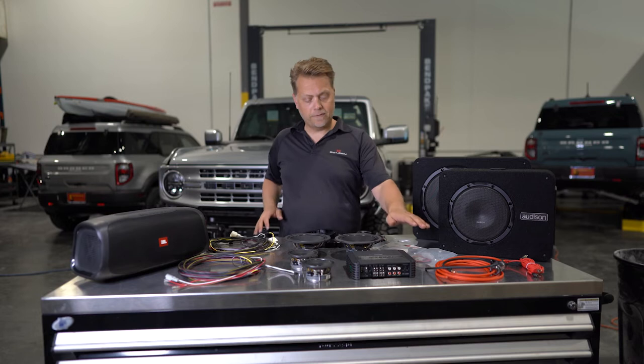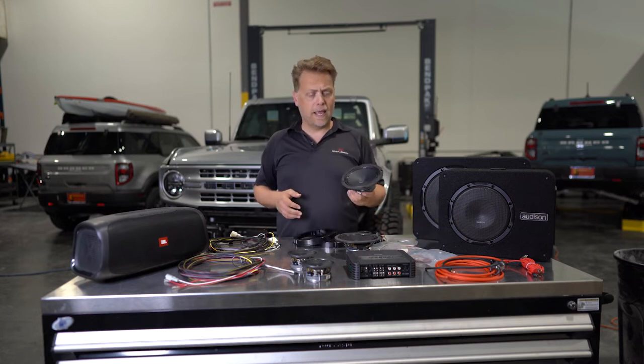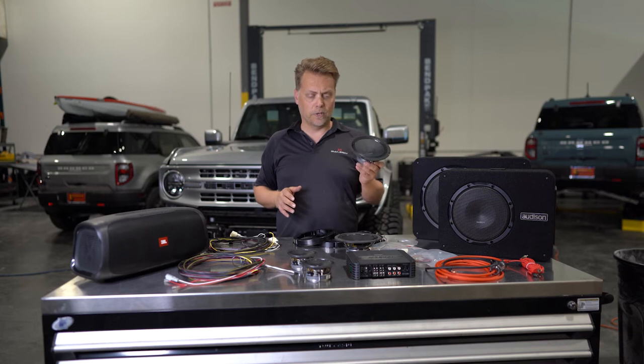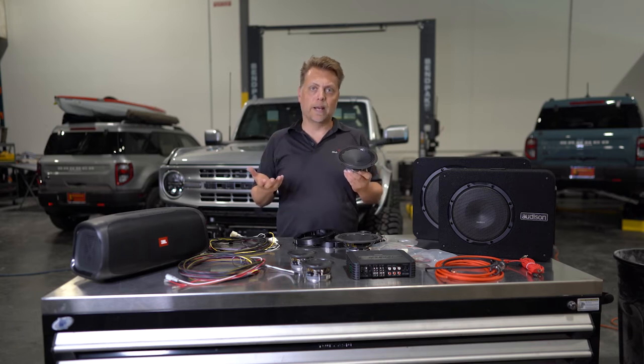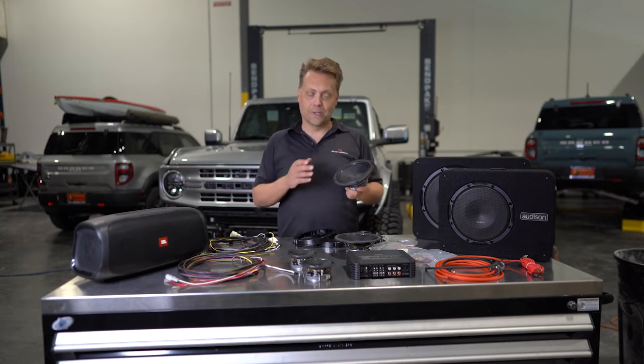If you're looking for an upgrade from that, we do have speakers available. We partnered with Audison for Bronco and we really like the sound, the increased quality, everything that it gives you. So if you're looking to enhance the sound of your six speaker system in the Bronco, look no further than the Audison.